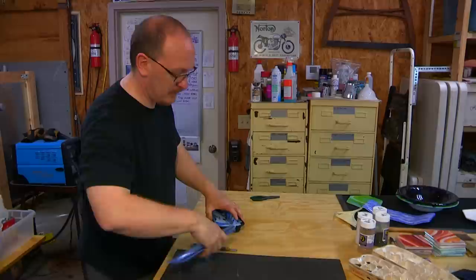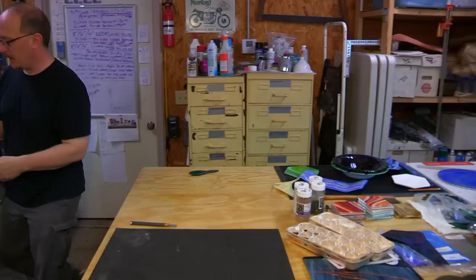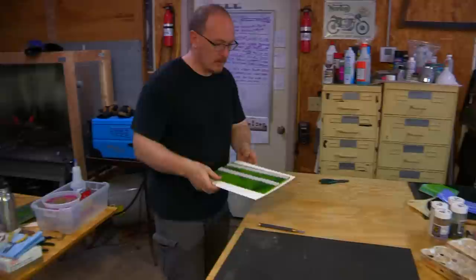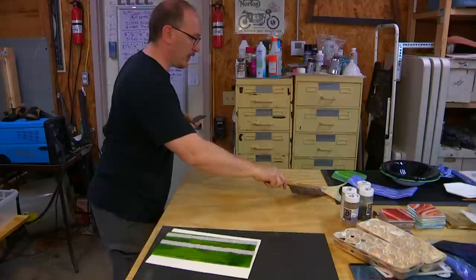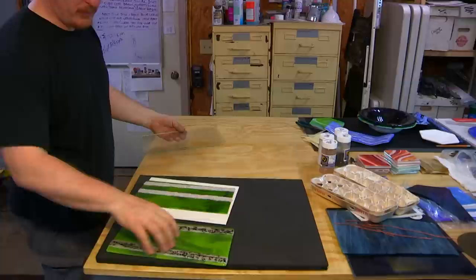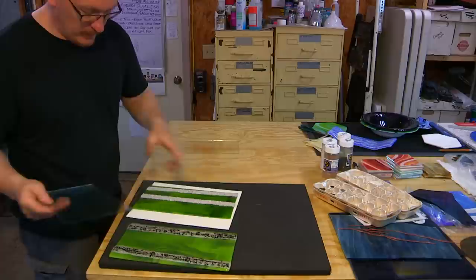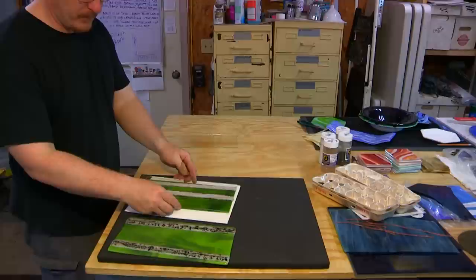So right now I've got this one that I've already done — it's already been fused. It has a clear sheet that was laid on top, so the frit was put on, the detailing was put on, and then a clear sheet was laid on top before it was fused to get that extra layer. This piece of glass, including the frit, is actually three layers deep — it has a nice textured green back sheet with a nice translucence to it.